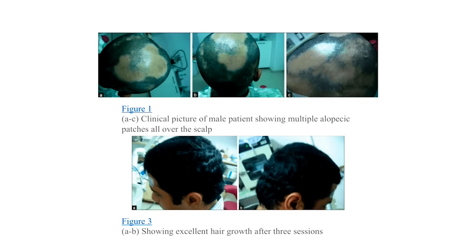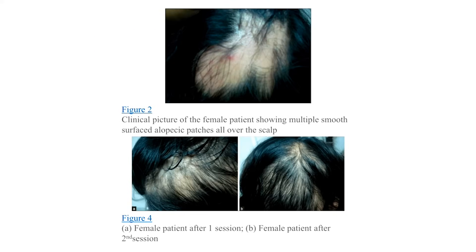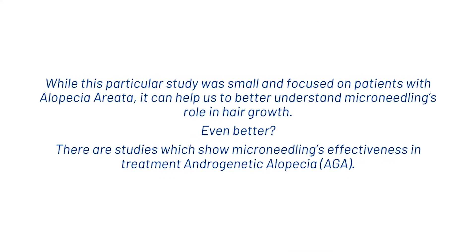In Figure 3, you can see some absolutely excellent hair growth after just three sessions. In Figure 2, the clinical picture of the female patient shows multiple smooth-surfaced alopecia patches all over the scalp. Then Picture A is after one session, and Picture B is after the second session, showing huge signs of improvement. While this particular study was small and focused on patients with alopecia areata, it can help us to better understand microneedling's role in hair growth.